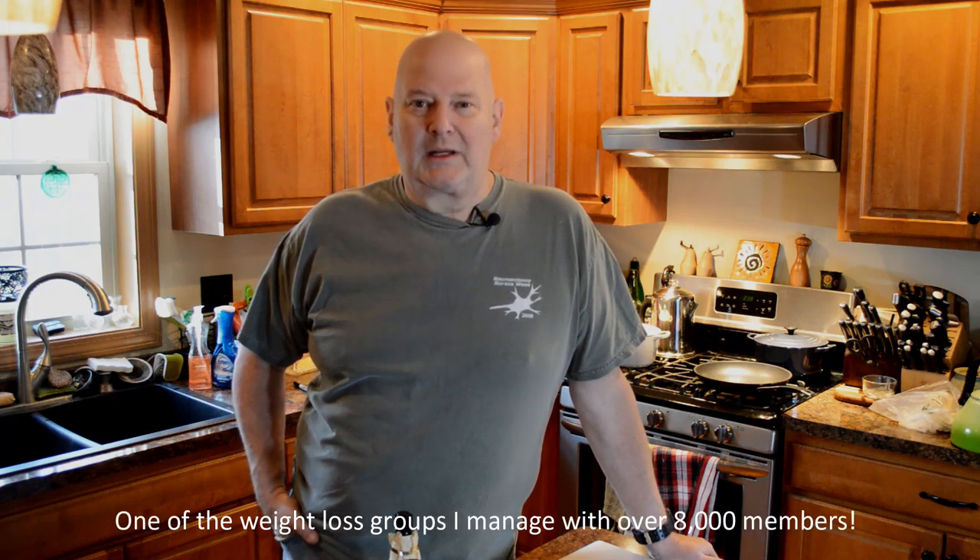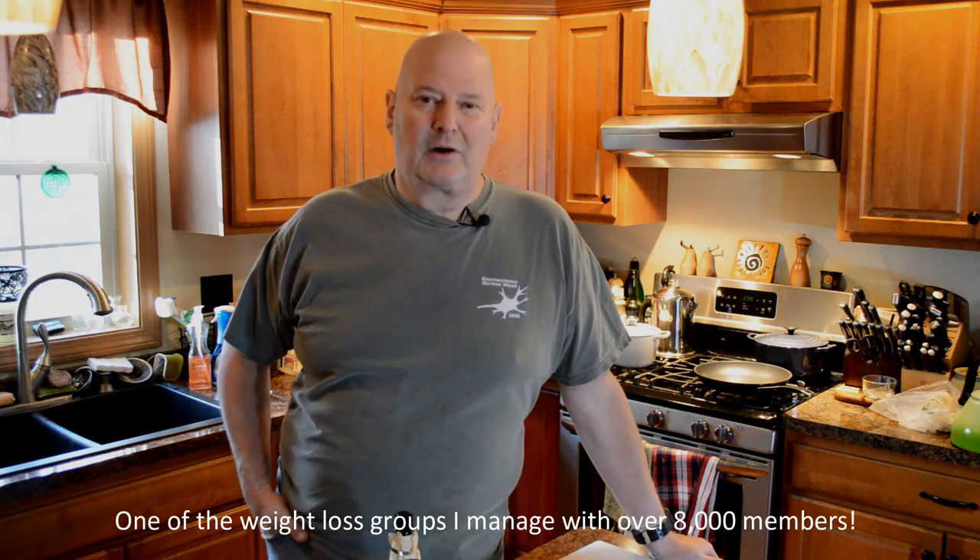Hey everybody, today we're going to be doing a healthy meatloaf, something that you can cook and have over a couple of nights, or something that your whole family can enjoy. I actually spoke to another person on this group who was looking for something they could feed to their family, their husband, and their kids without having to make two separate meals.